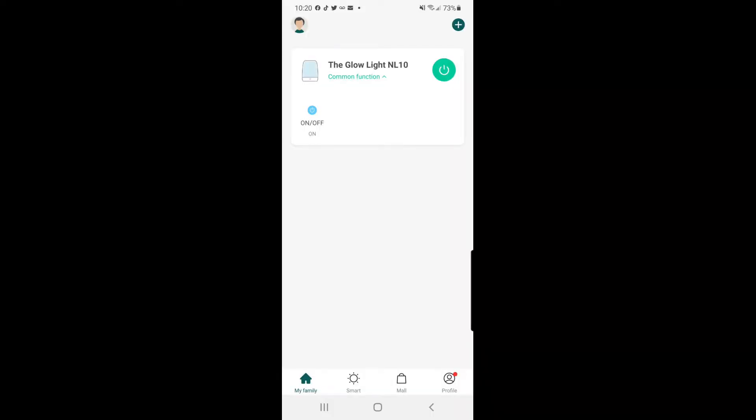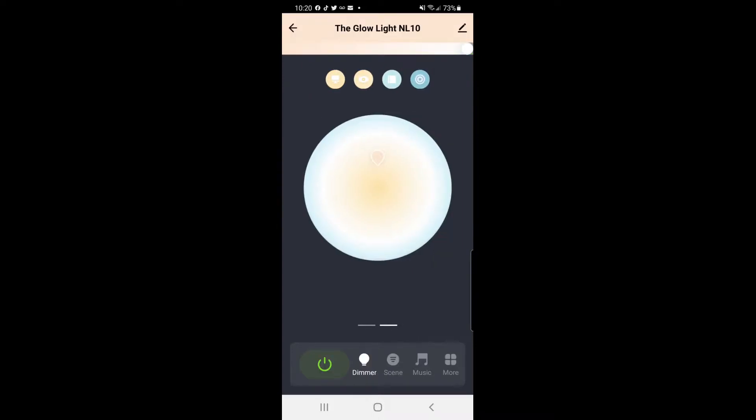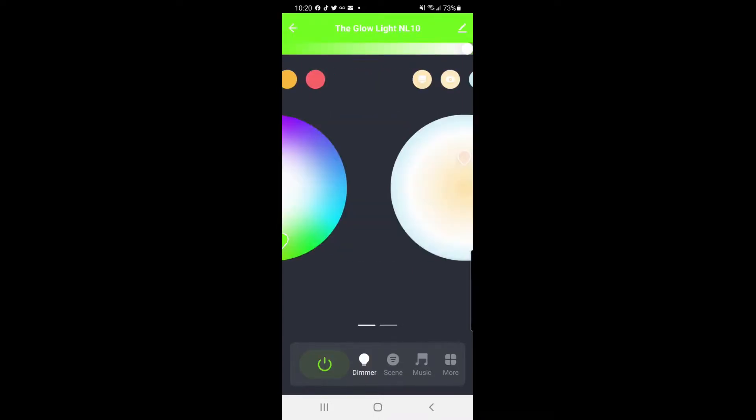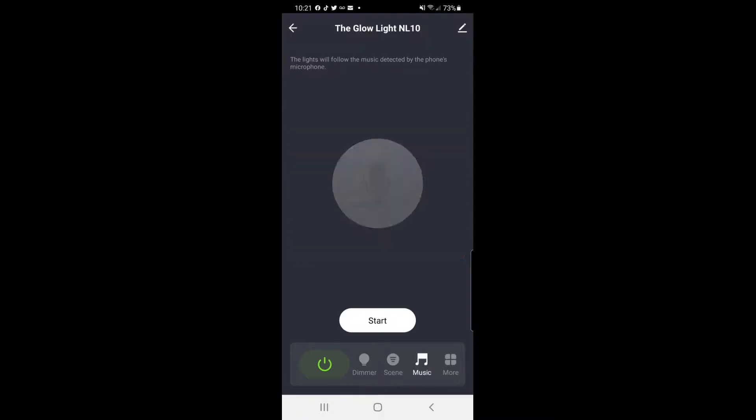So now we're in the app, and you can go through the app like this. This is your power button. When you go in the app, you can actually change the colors to whatever you want them to be. Then you can have the dimmer — or you could change the color this way. So if you want it colorful, you come over here; if you want it more light, you come over here. If you want your scenes, you have your night, your read, your working, your leisure, your soft, your colorful, your dazzling, and your gorgeous and music.